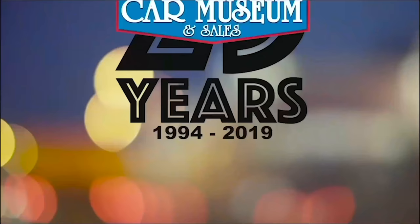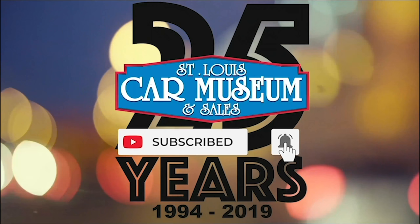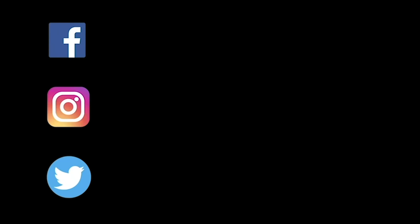Hey guys, super quick! If you enjoyed this video, don't forget to like and subscribe. And if you like rare cars, you're going to love the rest of our social medias too, so give those a follow, and I'll see you next time!